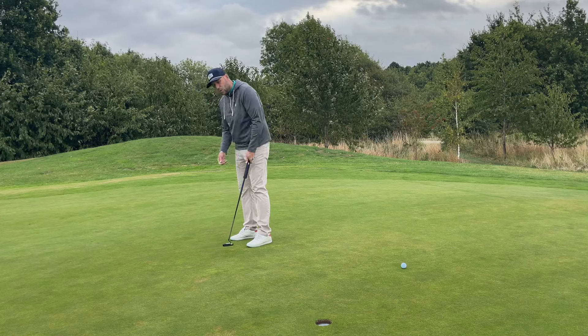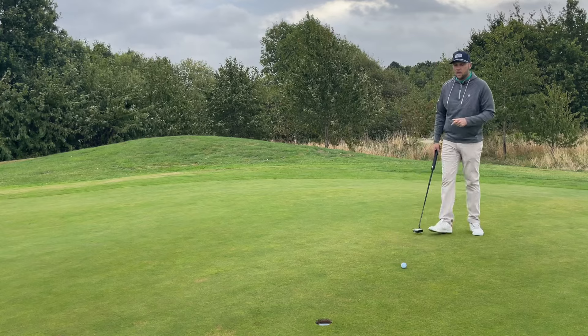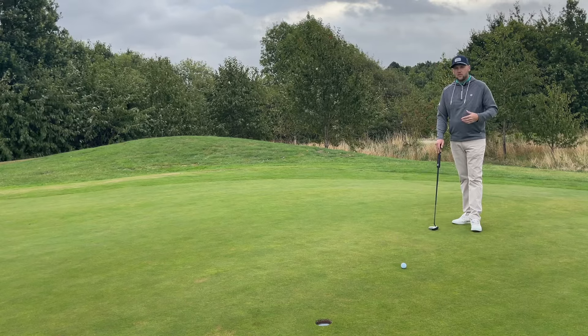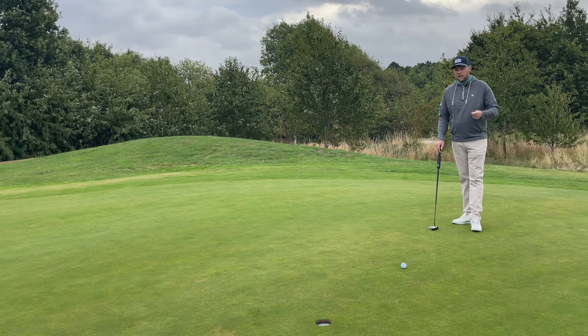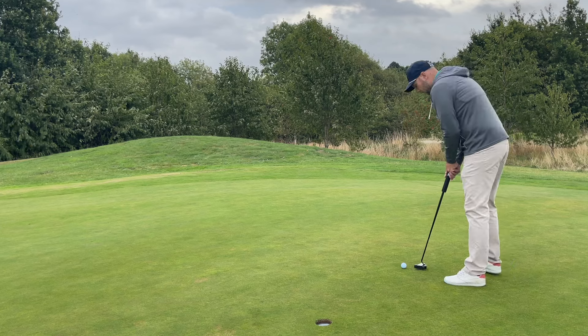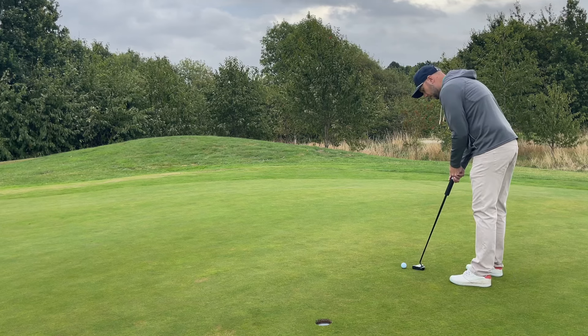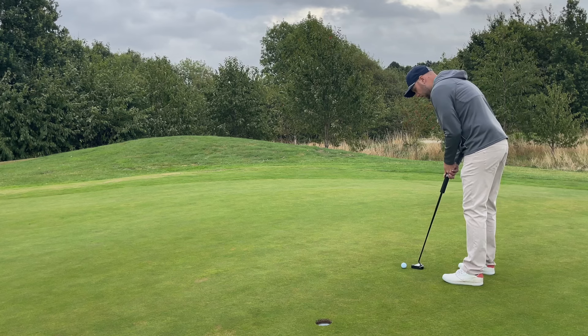This putter could help you hole a few more putts. If you get a zero torque balance putter that keeps the club face square to your path, you might start to see some issues surface — and that's where going for a lesson and getting fitted to a putter like this Alum putter could be perfect for your stroke, though it might not be for everyone.